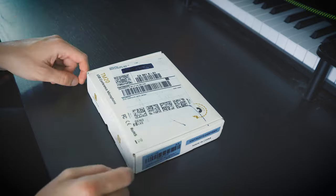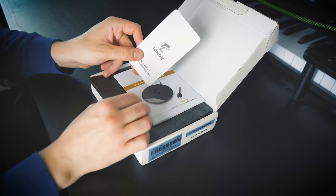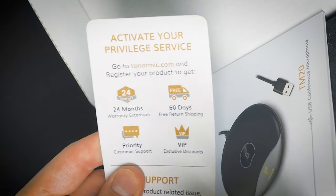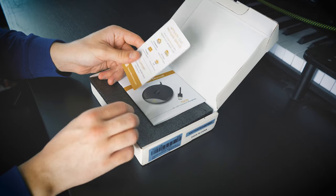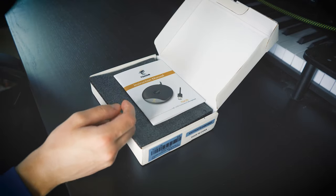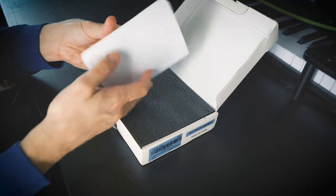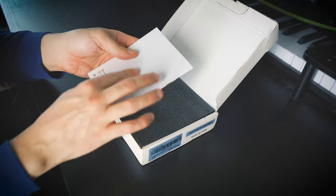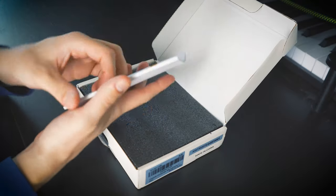First things first, let's unbox this bad boy. So first we have this little note from Toner — 'activate your privileged service' — talking about the warranty, shipping, customer support, and VIP discounts. This is probably something you want to hang on to. This is the instruction manual that the mic comes with. The feel of this instruction manual is actually really nice. It's kind of got a satin finish on the outside and it's got a good weight to it. They're making a good first impression, I'll say that much.